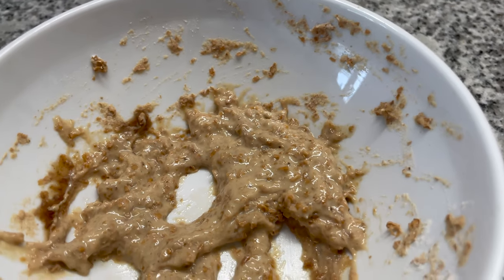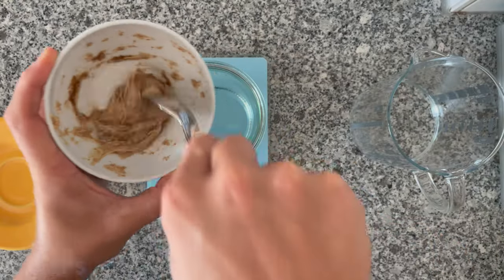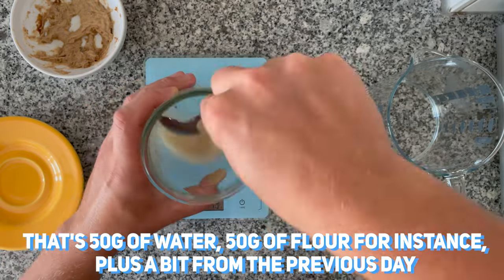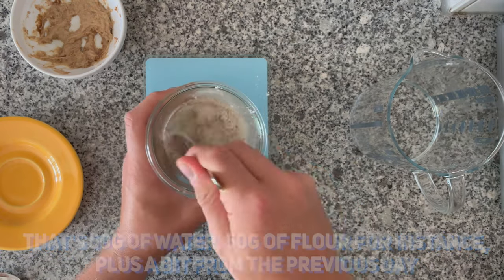Around two days in, let's start using that mixture and make our real sourdough starter. We're going to use a tiny amount of that mixture and then feed it with equal parts of flour and water, just like we would do with every regular sourdough starter.